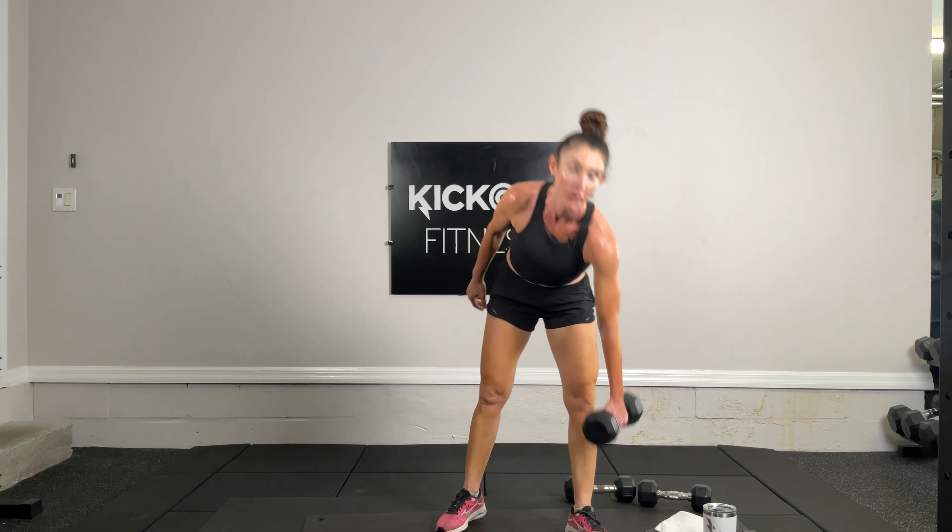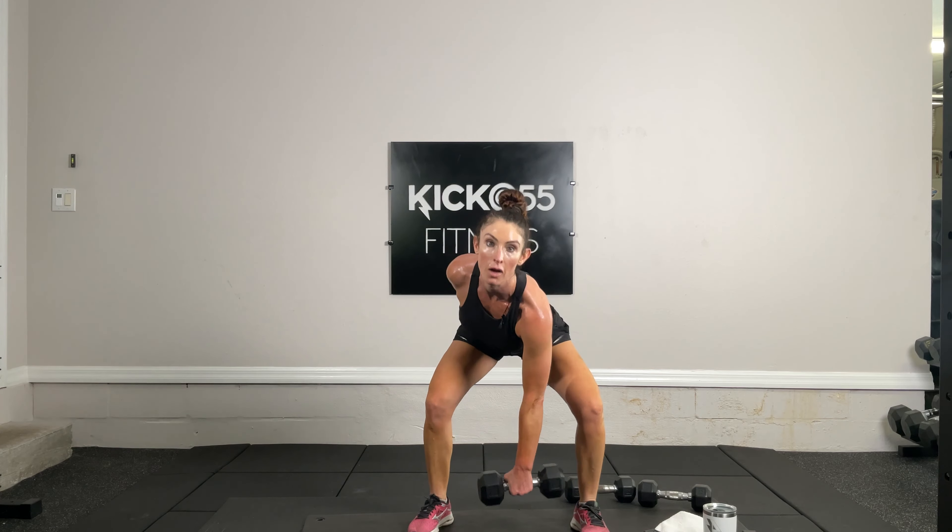Tabata time — snatches, exercise 16 of 19. Starting with the right arm: drive it up, knees are bent, pop it up. Drive it up, pop it up. 10 seconds — and time. 10 second pause, going to the left arm.